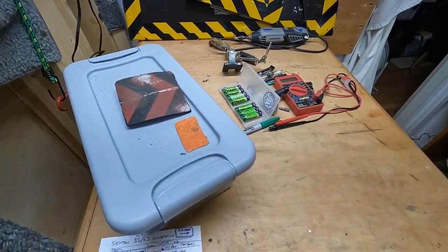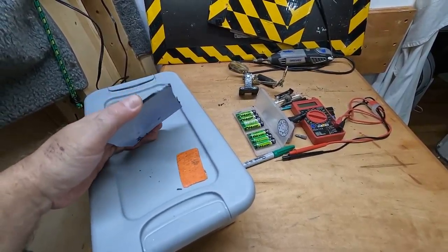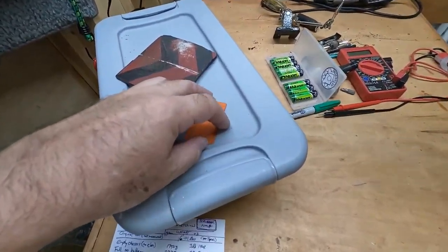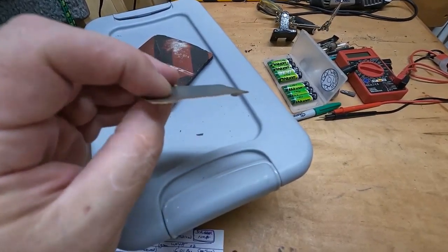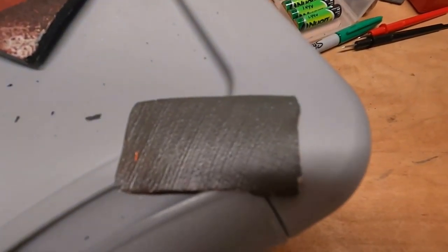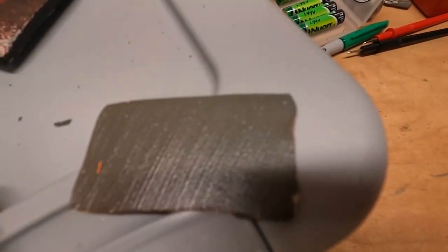Hey everybody, Gears here. I'm just cleaning up after the Centon conversion project, and I have these two little paint samples from the tote. This is five or six layers of enamel paint. Unfortunately the GoPro is not great at close-ups, but you can essentially see what's going on here.